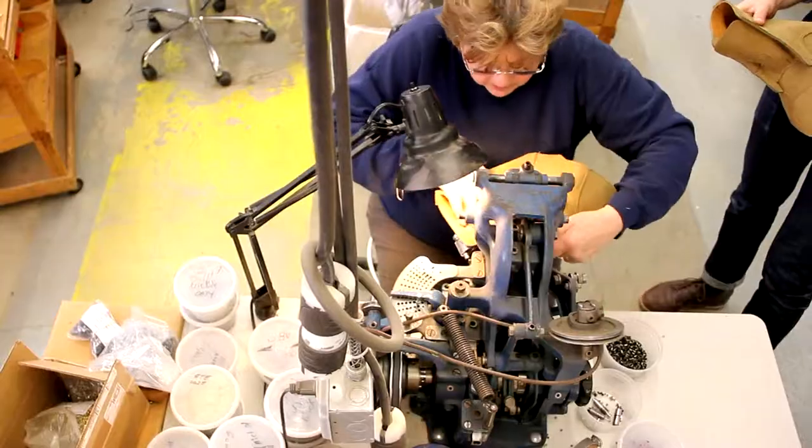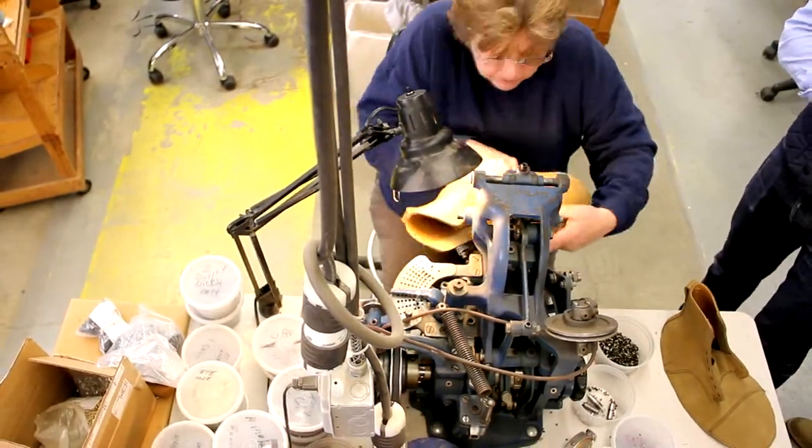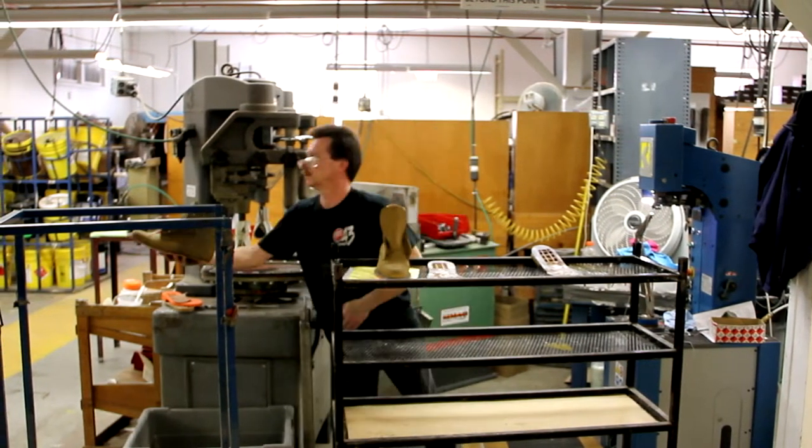There are over 100 steps in crafting the Knox boot in khaki suede, and while it would be nearly impossible to show you all of them, we made this time-lapse video to give you an idea of how much effort and care go into making these boots.